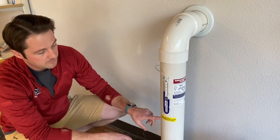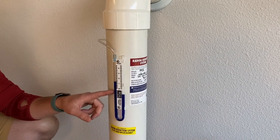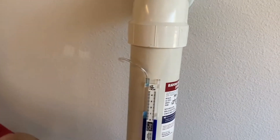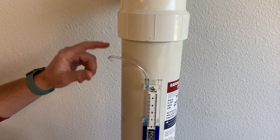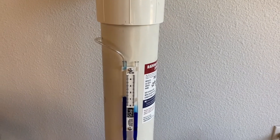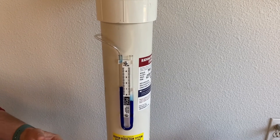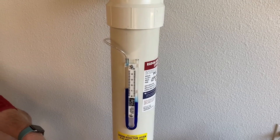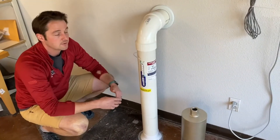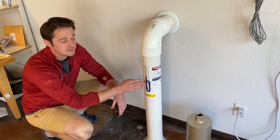Here we have the system properly labeled: 'Radon reduction system — do not tamper with or disturb.' And here we have our U-tube manometer. You can watch some of the other videos on our channel about how this works, but the biggest thing to remember is that if it's at zero, your fan is off. We can hear obviously that our fan is on — we can hear that airflow. This fan is the PDS KTA low voltage fan, and it's currently generating about 1.25 inches of suction, which is well within its operating range. We're probably moving somewhere between 20 and 50 cubic feet of air per minute. The uneven levels indicate suction, pressure, and air movement. It does not tell you anything about radon levels — this is not a radon gauge whatsoever.